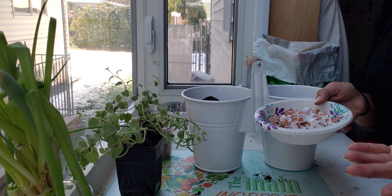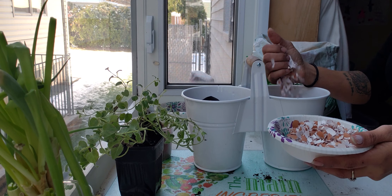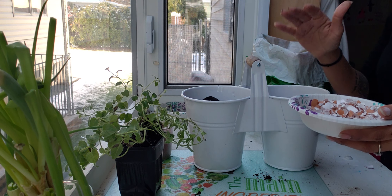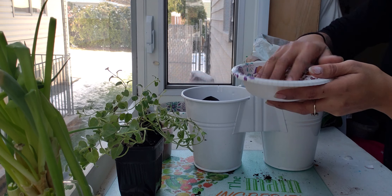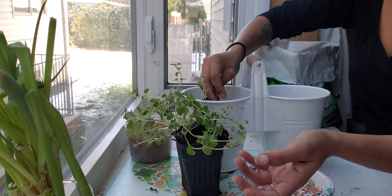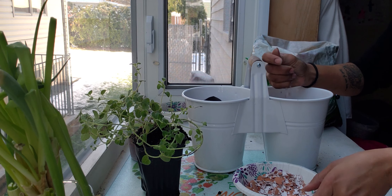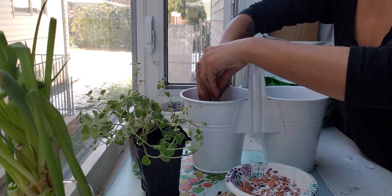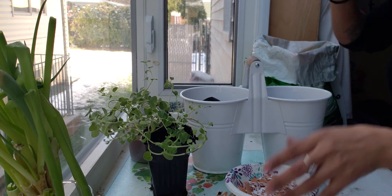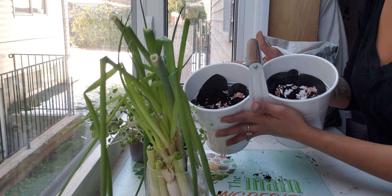As you guys know, eggs have calcium. What does the calcium do? The calcium reduces the acid from the soil, so it balances the soil — it balances the pH. The leaves stay greenish because of it. Calcium is very good when you want very green leaves; it will really help you balance the pH of the soil. Then add more soil on top.